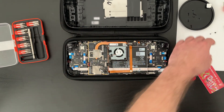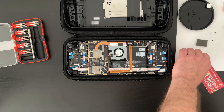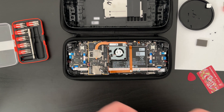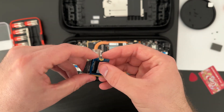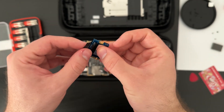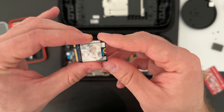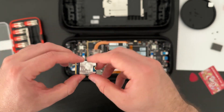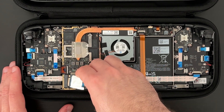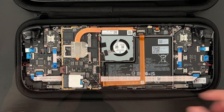I'll hold it up here so you can get a closer look. Compare that with the new drive. Next, I have to wrap the metal sheet around the new drive before I can install it back in the Steam Deck. At a similar 45-degree angle that I took it out, I can slide the drive back in, and once it sits snugly in place, I can push it towards the board and then screw it into place.